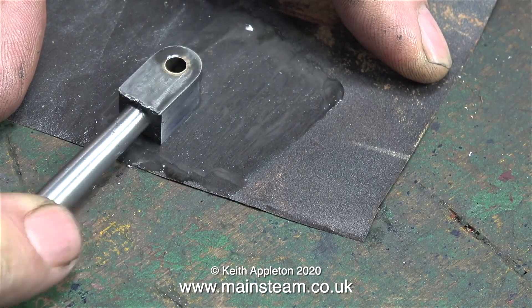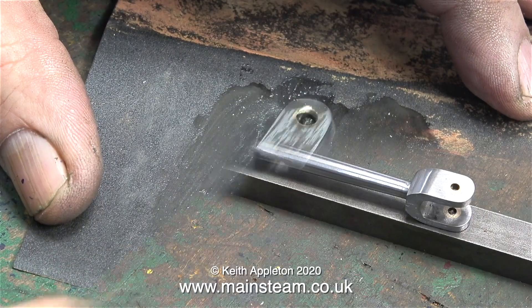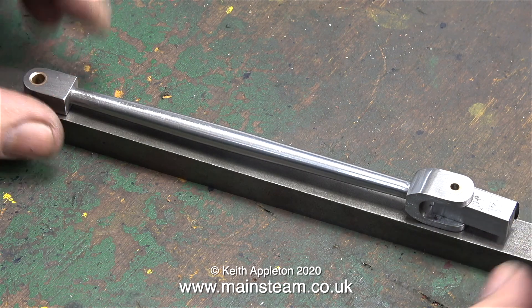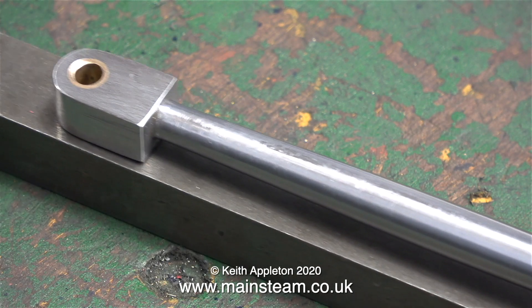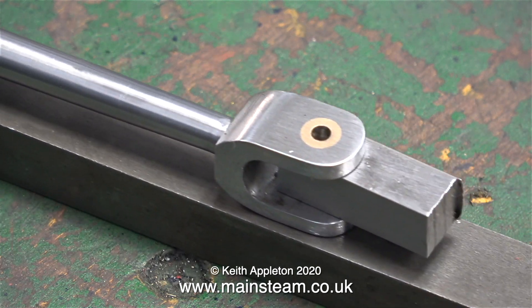The wet to dry sandpaper method of cleaning up the parts is still underway, and here's where I've got to — there's quite a bit more polishing to do. I want my connecting rod to look like a connecting rod that you'd find on a full-size engine. As you can see by this close-up, I still have quite a way to go.